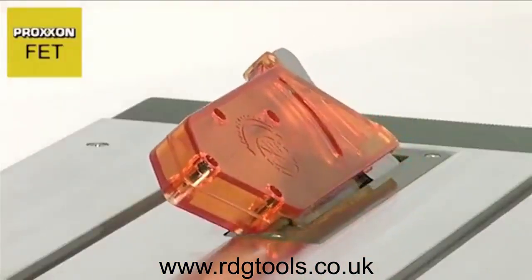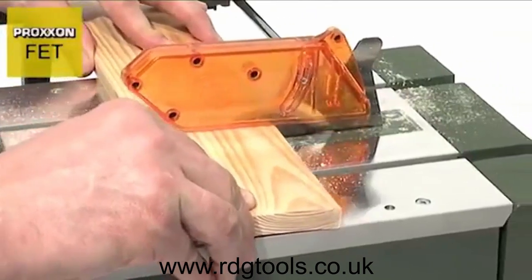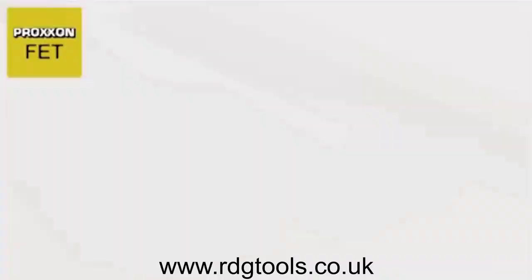This enables the achievement of precise cuts ranging from 1 to 22 mm in depth, while even mitre and double mitre cuts can be realized without the need for finishing work.